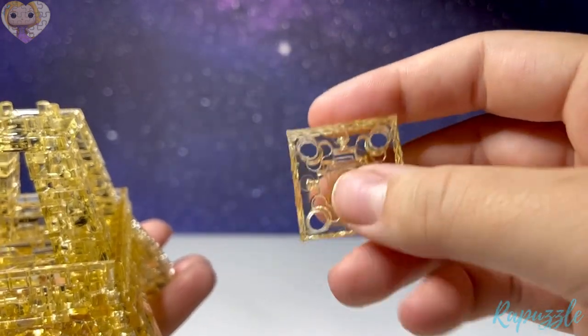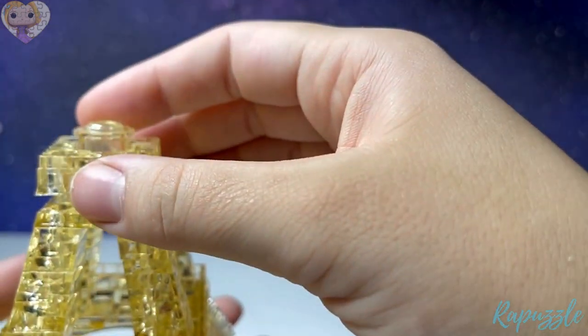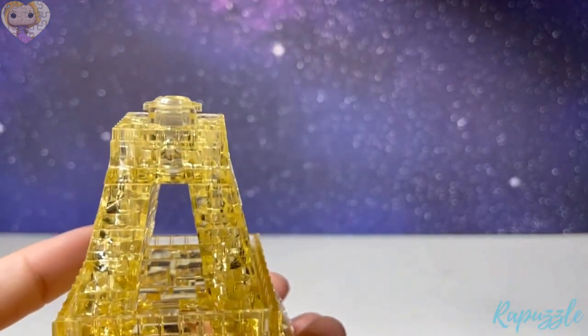Step number twenty-nine is this piece — it has four holes in it and this little part sticking up. On the other side it has little indents. You're just going to line them up and set it in place.